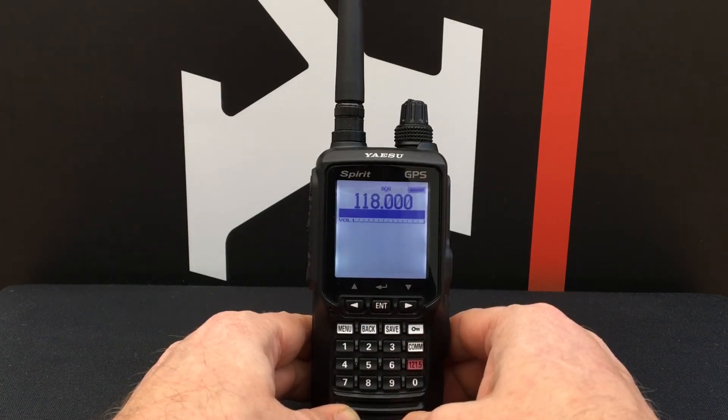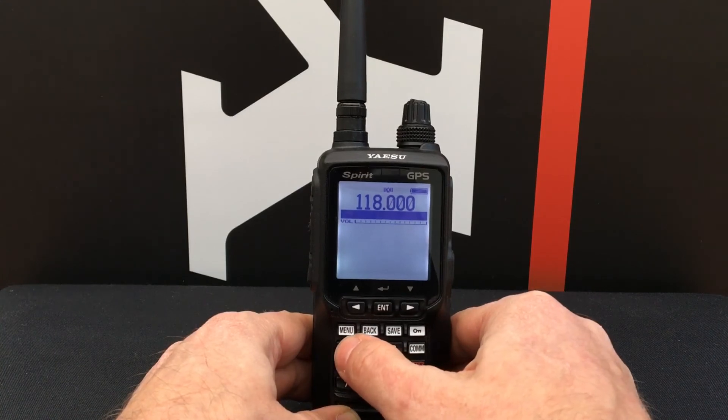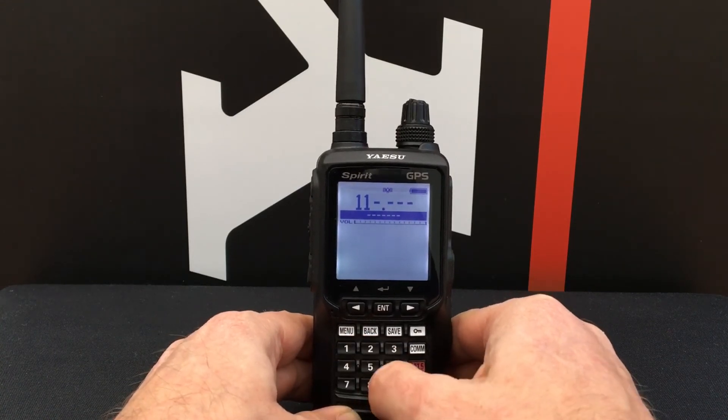Your radio is now in 8.33 kHz mode and you can now set an 8.33 kHz channel.